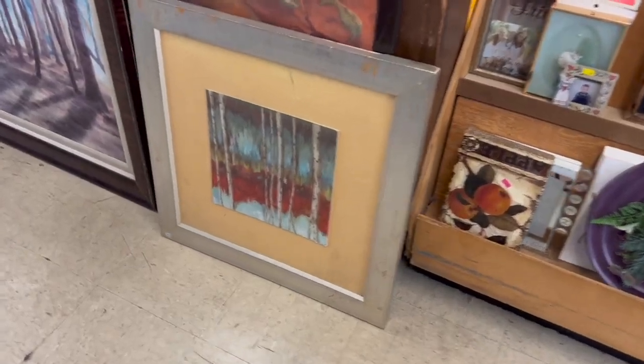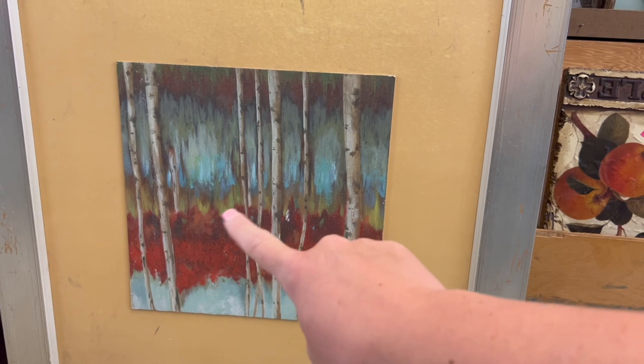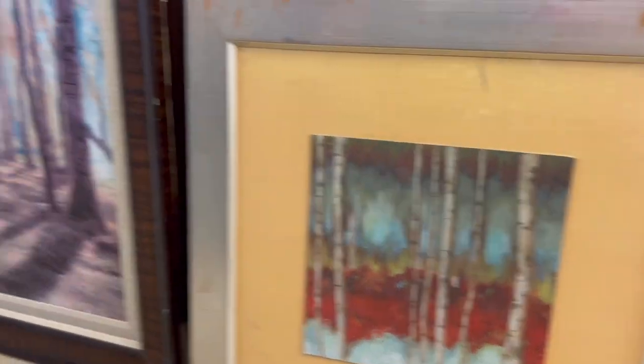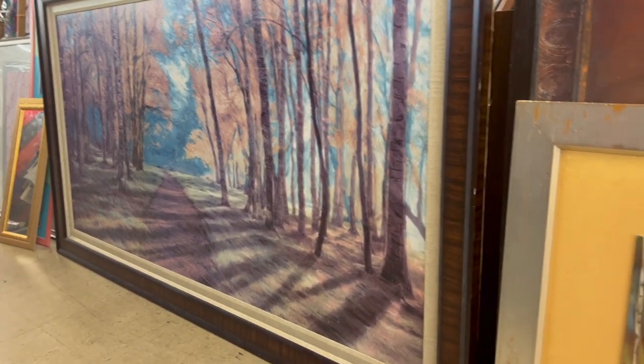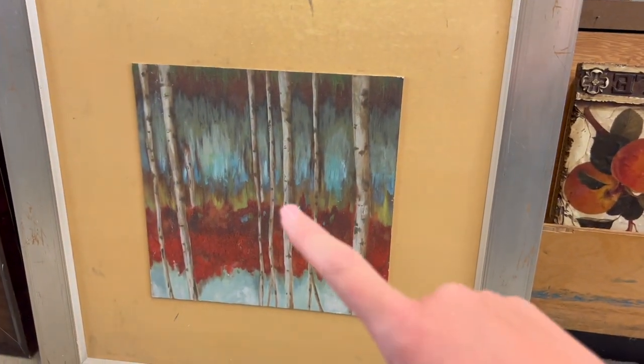I think we may have found a winner - it might be cute to put some little ghosties in there among those trees. I also found this one but it is so huge I'm really afraid I would have nowhere to put it, so maybe just this one.